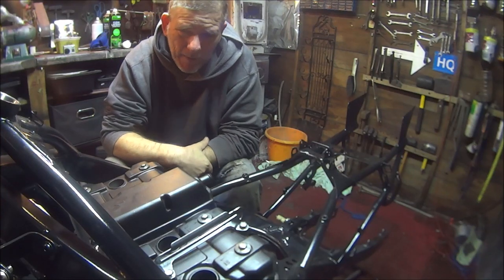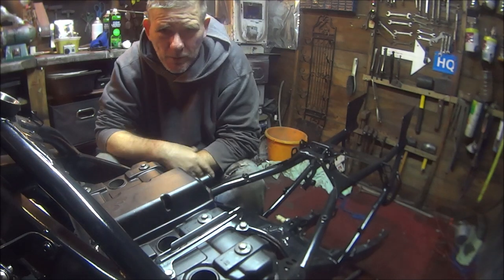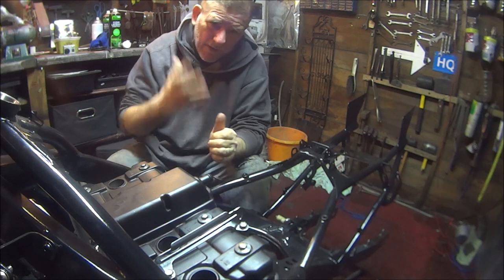How y'all doing? I've had a few comments on the CBR 1000F engine — how much did it cost to rebuild? So rather than replying to all the comments I thought I'd just make a shorty and tell everybody.